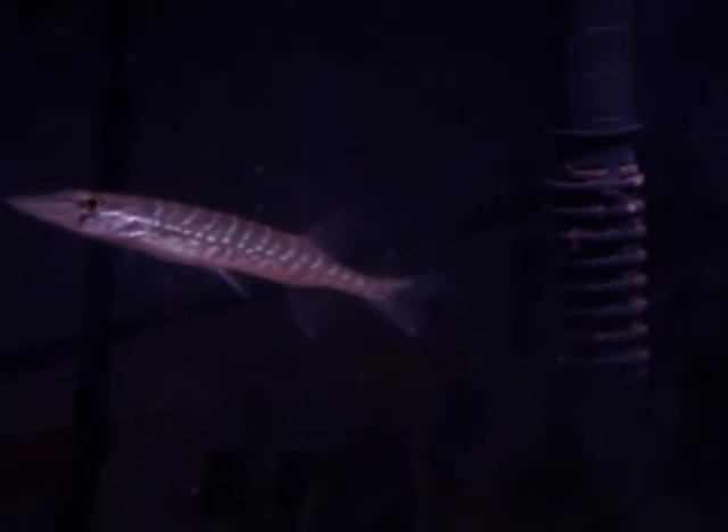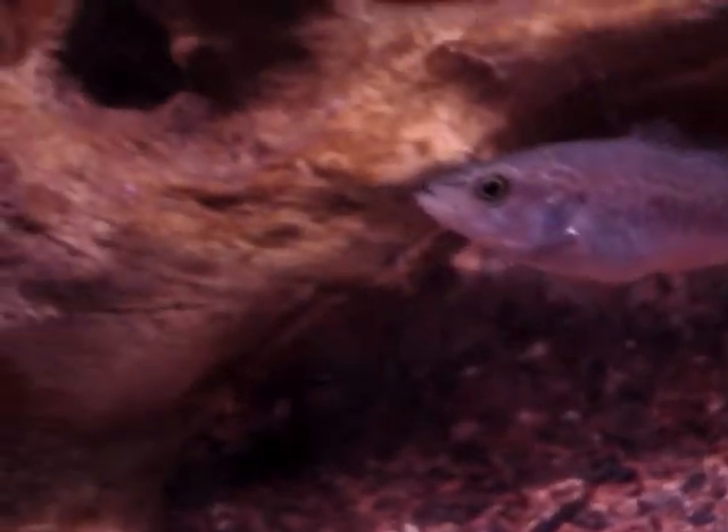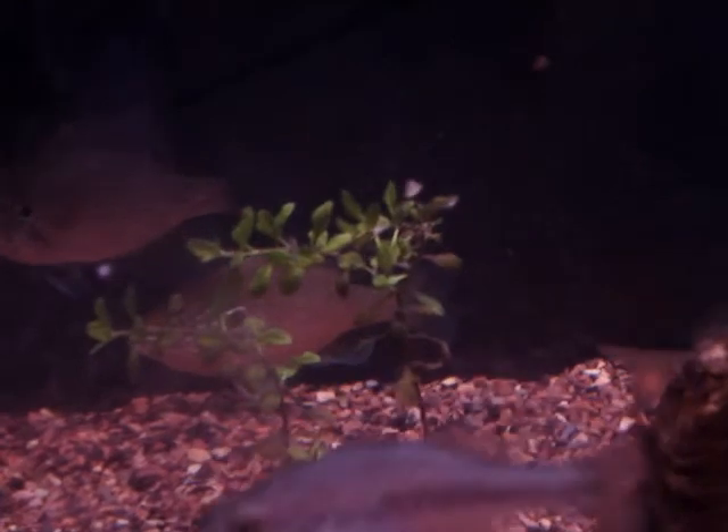He doesn't eat earthworms, bloodworms, or anything like that — he just eats pure mosquito fish, that's pretty much it. And that guy right there is stealing all his food. So yeah, just wanted to show you guys my jackfish.